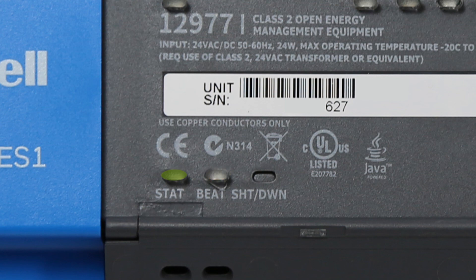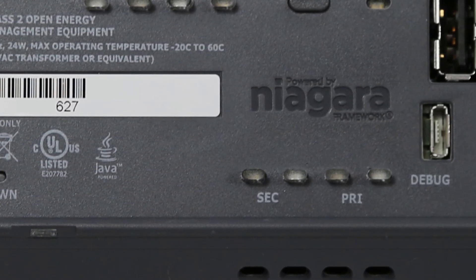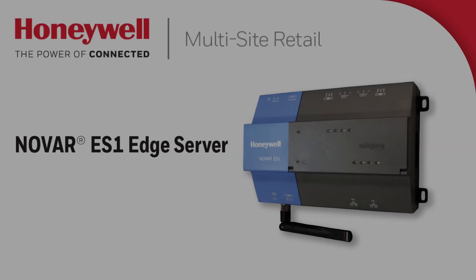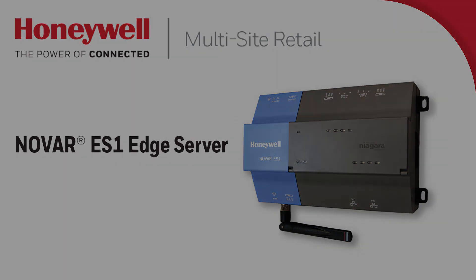Besides that, we have a shutdown push button which, when pressed, will request that all programs be stopped for safe power down. Further to the right, we have the LAN 2 secondary and LAN 1 primary transmit and receive lights. The green light will display when a link to the network is found, and the yellow light will be a signal that there is activity detected on that port. For more detailed information regarding these indicators or any other details mentioned throughout, please refer to the Novar ES-1 mounting and wiring guide or the ES-1 installation brochure.